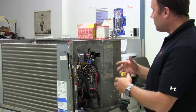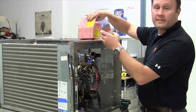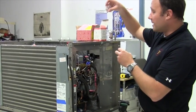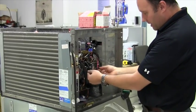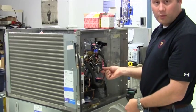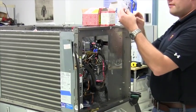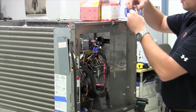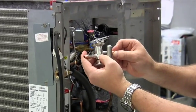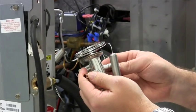Prior to removing the old valve, you want to do a best fit. Open up the kit and take the bag of copper connectors to size them up. On the inlet we have a quarter inch fitting and on the outlet a three-eighths inch fitting. Open the bag and put the appropriate fittings into the inlet and outlet of the valve. You can see on the side there's a directional marking between the liquid and suction line for proper orientation.